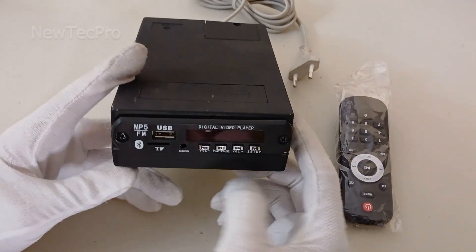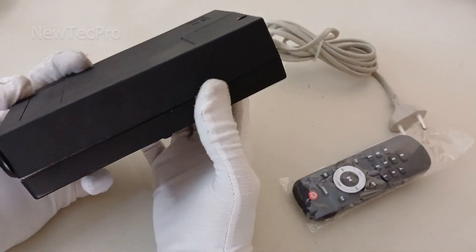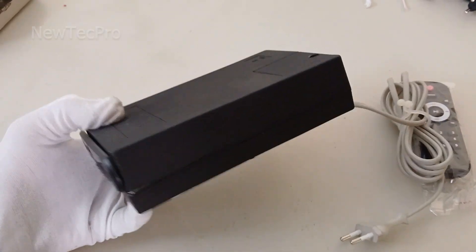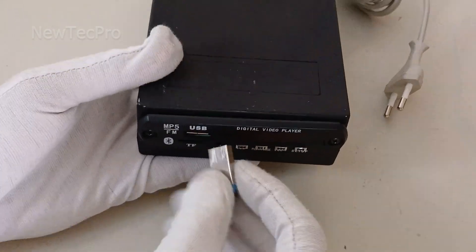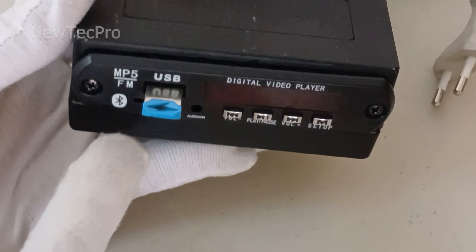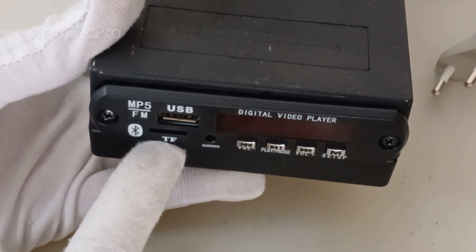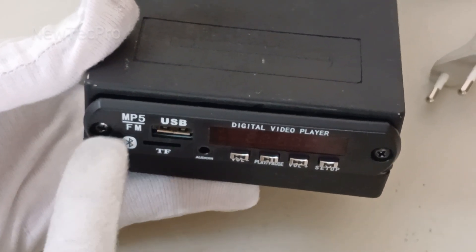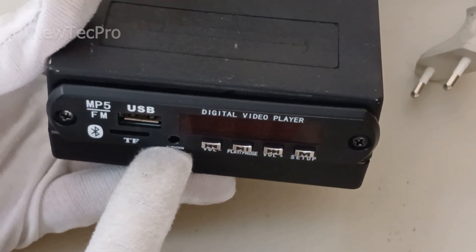Our digital Bluetooth video player is ready. We can play digital video files using a USB flash drive, play video files or use a TF memory card for video, or play music by Bluetooth connection or AUX audio input.